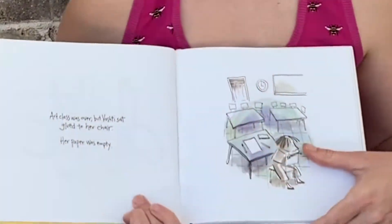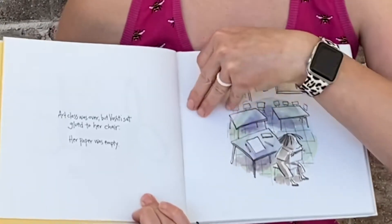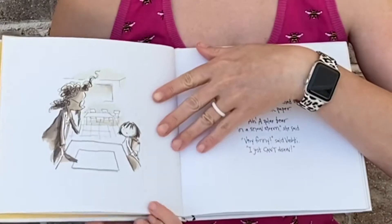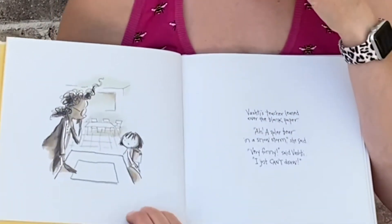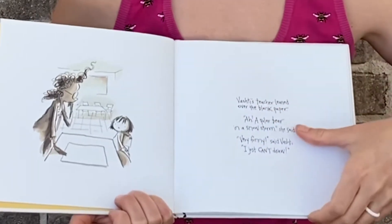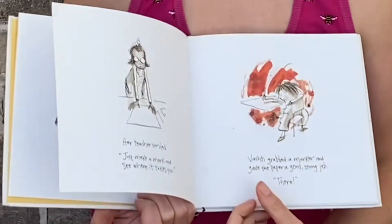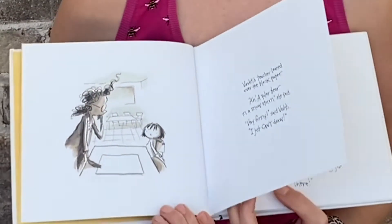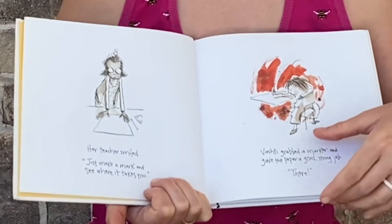Art class was over, but Vashti sat glued to her chair. Her paper was empty. Vashti's teacher leaned over the blank paper. 'Ah, a polar bear in a snowstorm,' she said. 'Very funny,' said Vashti. 'I just can't draw.' Her teacher smiled.